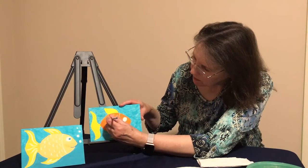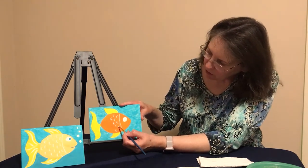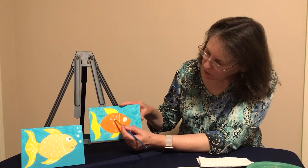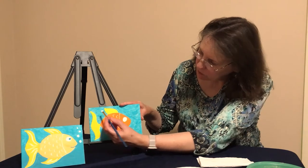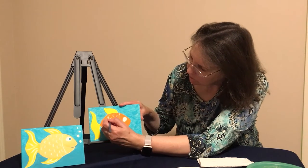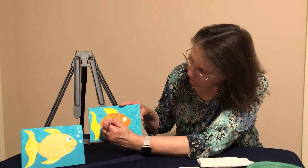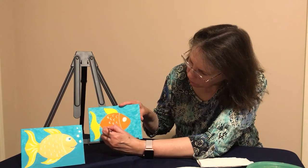You'll notice I'm kind of spacing them — not doing them in a row. As I did these three, the next three I come in between and go down just a little bit, going in between those. Just a few more and we'll have the scales done.